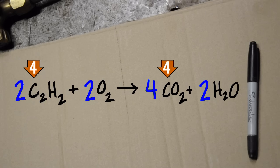So let's put four carbon atoms on the right to match the four on the left. Just like before, we fixed the carbons but broke the oxygens. On the right, we now have four O2s from the carbon dioxide and one O2 from the water, for a total of five oxygen pairs on the right.